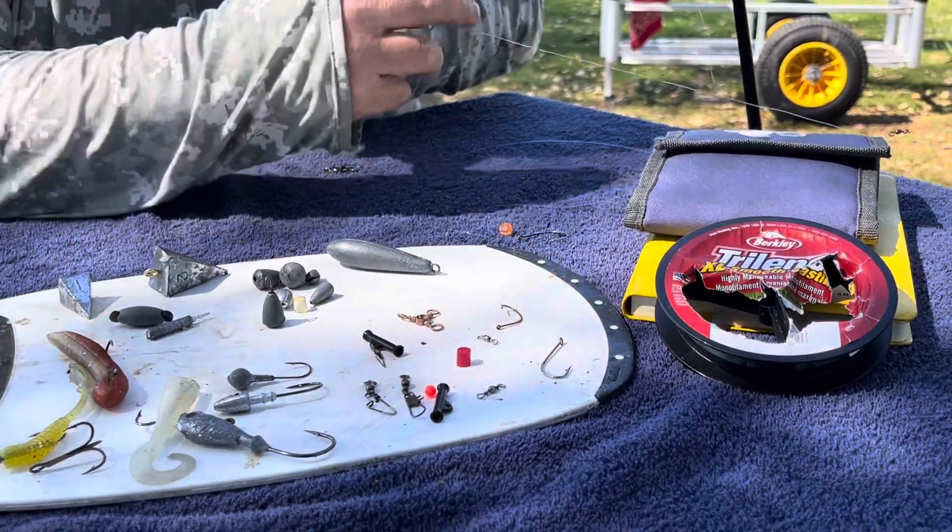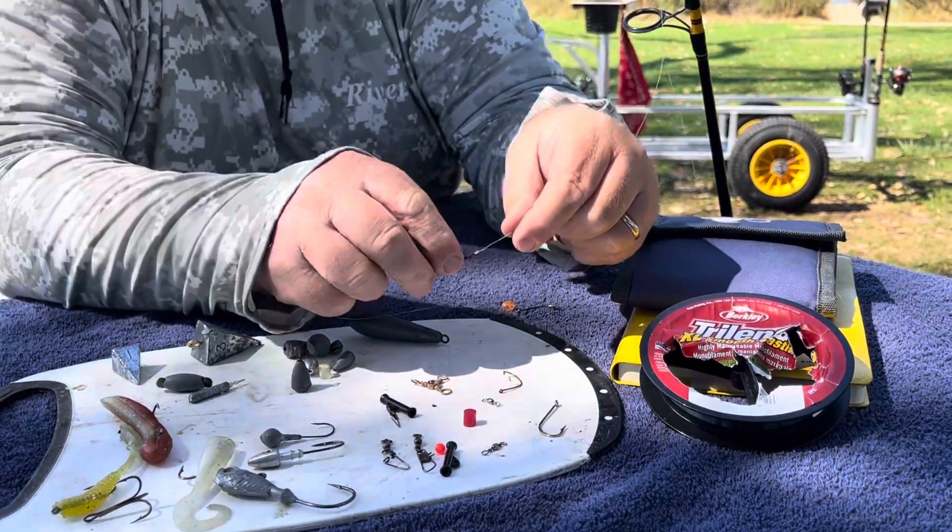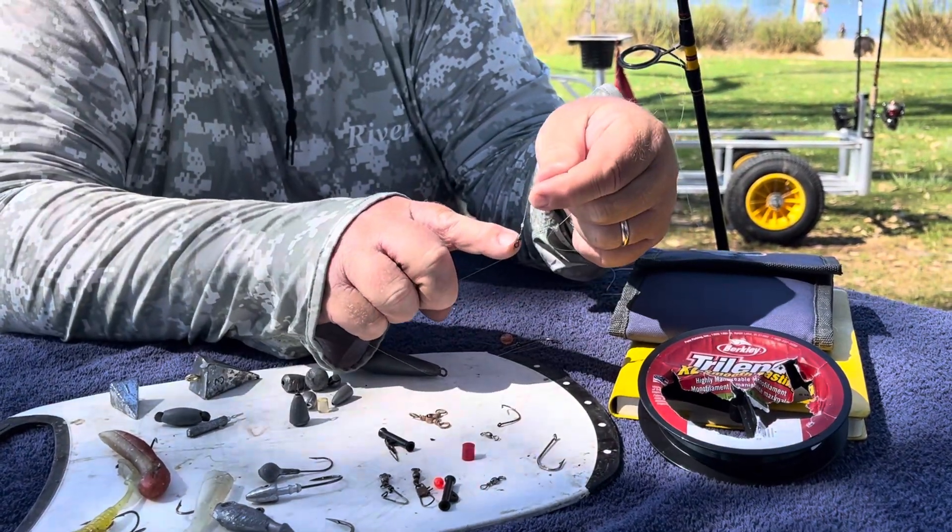The first thing you're going to do is take your main line and tie it to one end of a barrel swivel. Tie your main line to the barrel swivel.